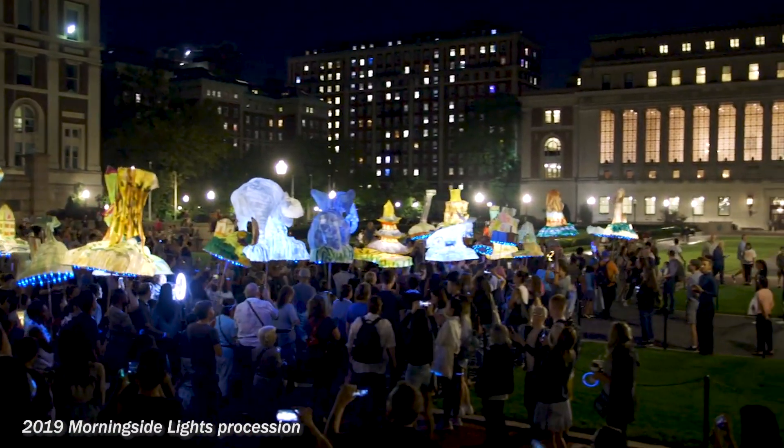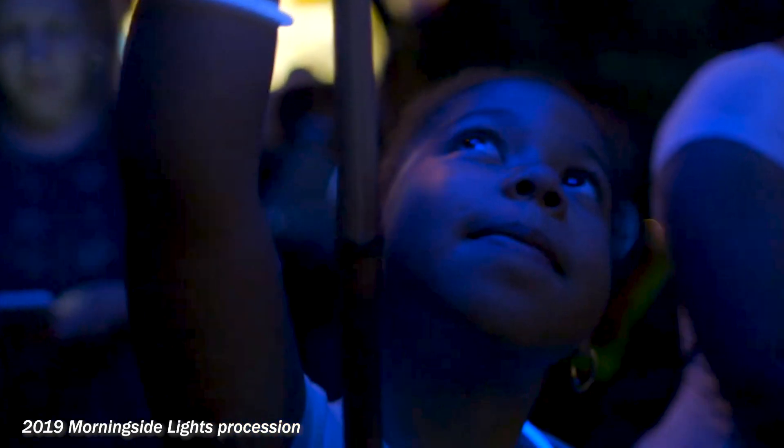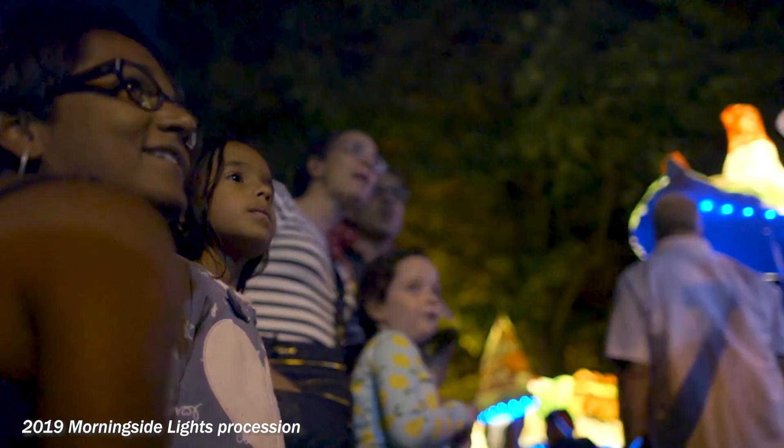Morningside Lights is a procession of lanterns that gives light and life to a certain story, an idea, a theme. We searched long and hard for a theme that might speak to the moment that we're in, and we started looking at a touchstone of the Harlem Renaissance — the work of Langston Hughes.